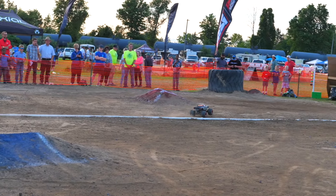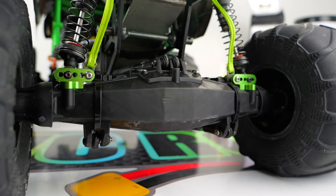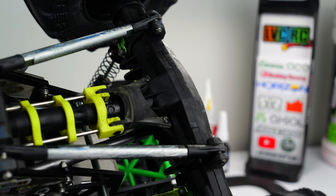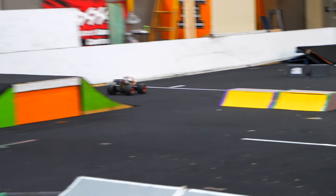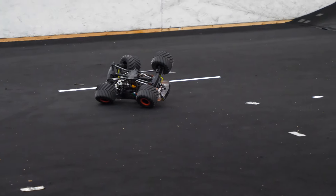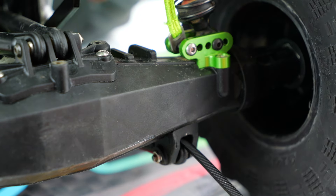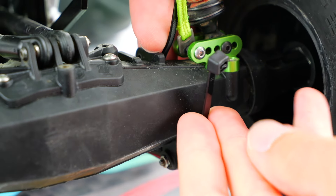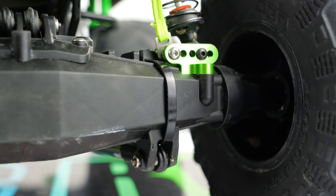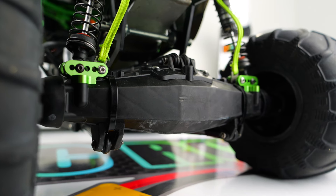The axle housings are one of the most common breakages you'll hear about with the LMT. A lot of it depends on the driver and their driving style — some people constantly break axles, while others don't have as much of an issue. When an axle breaks, typically it will either crack the housing in half, or one of the lower link mounts will pull out of the housing and strip the screw holes. Looping a zip tie around the axle and through the lower link mounts can help prevent them from pulling out, and at the very least it acts as a tether to keep the lower link attached to the axle if the screws pull out.